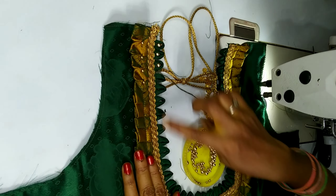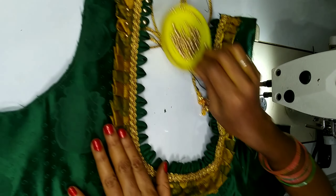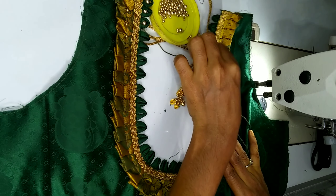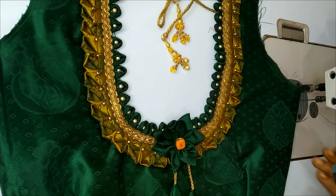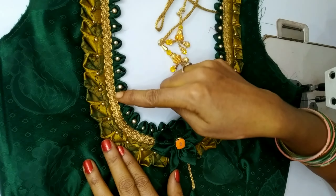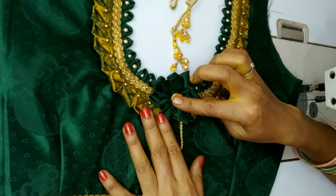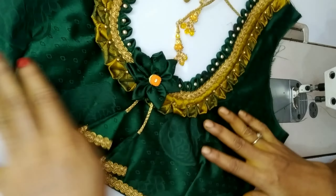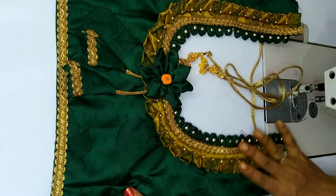Let's see how we are going to get our first neck. I am going to cut the flower with the back over here, and we are going to cut the flower.